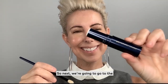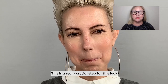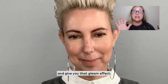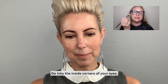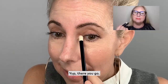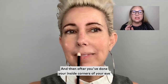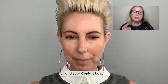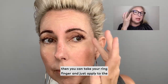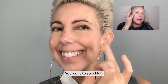So next, we're going to go to the Pearl Glow Illuminating Cream. This is a really crucial step for this look because it really does highlight and give you that gleam effect. Go into the inside corners of your eyes and just kind of dab. There you go, perfect. And then after you've done your inside corners of your eye and your Cupid's bow, you can take your ring finger and apply to the very top — you want to stay high.